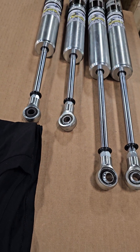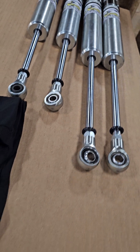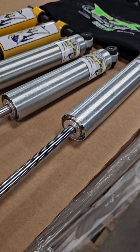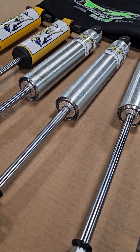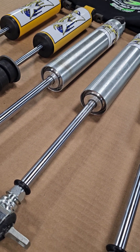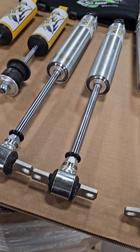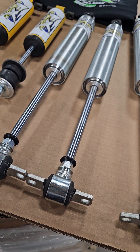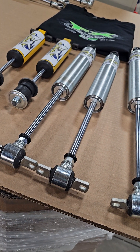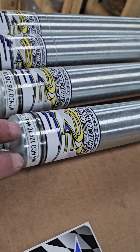We're going to have a box on our website where I want some general information about your car — for example, engine, tire, your sanctioning body, a little bit of information about your car. We will probably end up with a couple phone calls back and forth, but we need to get some information. We do not want to just sell a set of shocks and send them to you. We want to actually get these things fine-tuned for you.